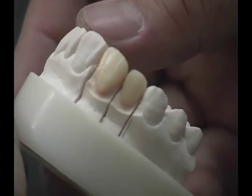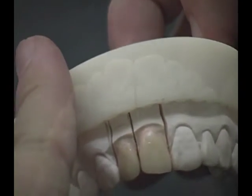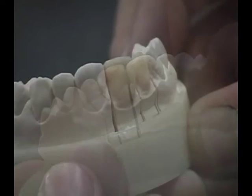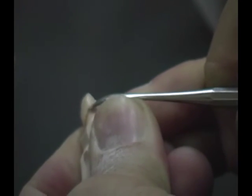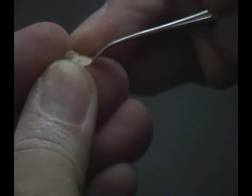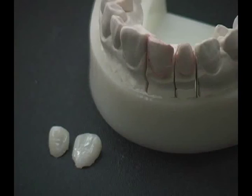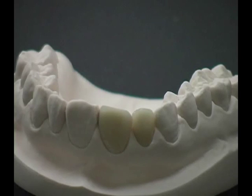It's easy to create veneers with aesthetics that match closely with natural teeth. Lever the restored veneer gently from the die and remove the spacer with a composite instrument. The veneers for the central and lateral incisors are complete and ready for placement.